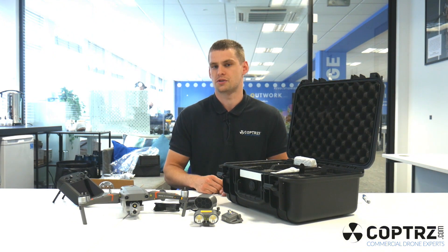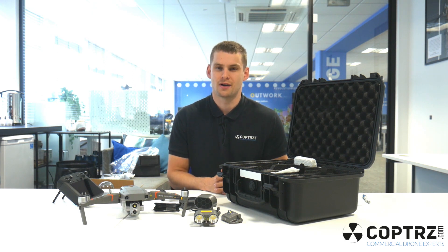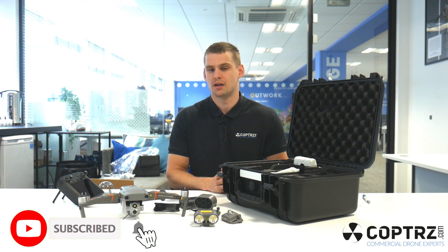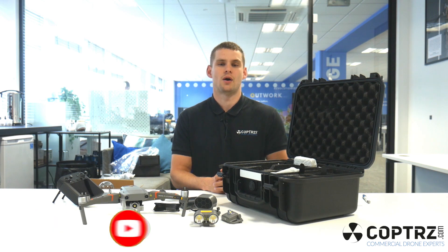Thanks for watching this video on the new Mavic Enterprise Advanced from DJI. Don't forget to like and subscribe, and if you are interested in the drone, there'll be a link below to see it on our website.